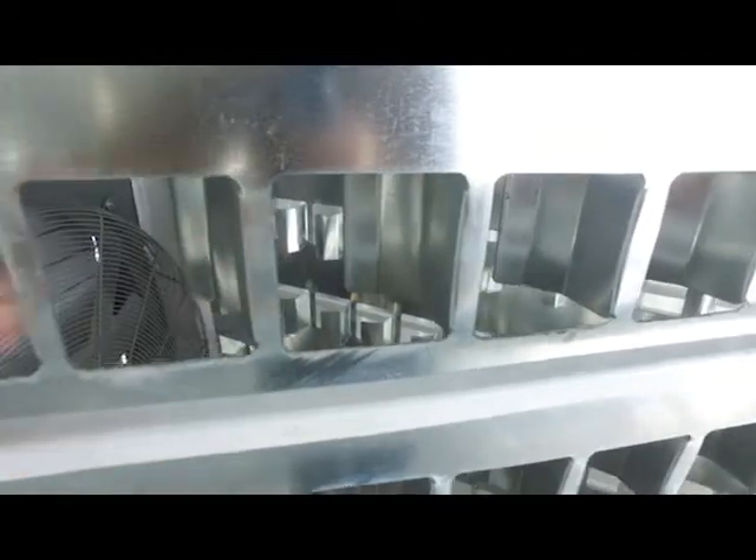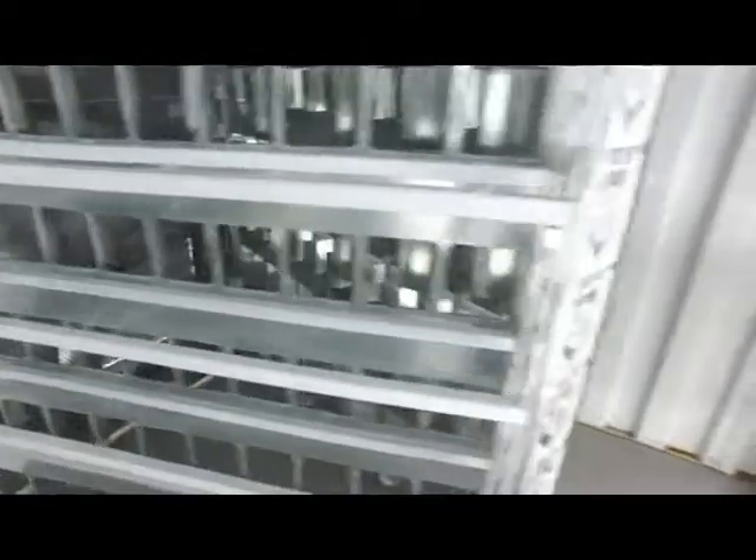We have the same hot aisle containment. We have these diffusers here which shape the air and help move it over towards the hot aisle zone.